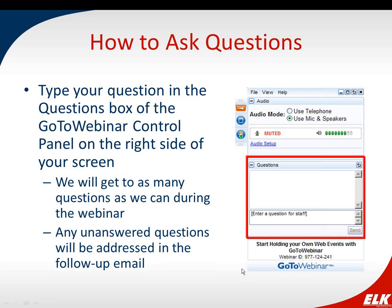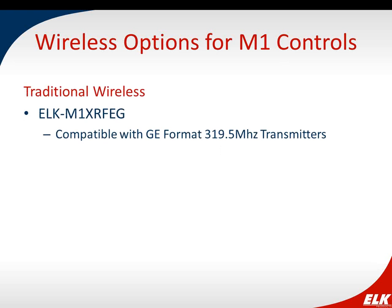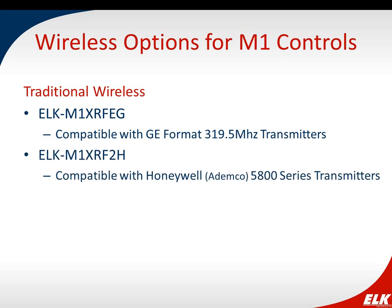Thank you, Jessie. I want to start by talking about the wireless options available for the M1. We have our traditional wireless options: the M1 XRF-EG wireless receiver, compatible with GE format transmitters, which connects to the M1 data bus and supports up to 144 zones. We also have the M1 XRF-2H, compatible with Honeywell 5800 series transmitters — again connecting to the data bus and providing 144 zones.